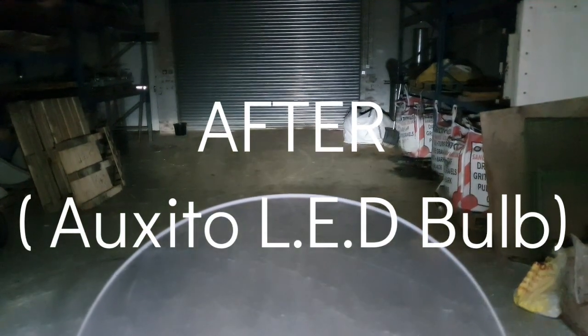I've got the new bulb in and I'm starting it up — same daylight conditions, same dingy warehouse. Let's see what the difference is. There we go — look at that! Big difference. That's normal beam, and then full beam. Big difference. Let's get it out on the road and see.